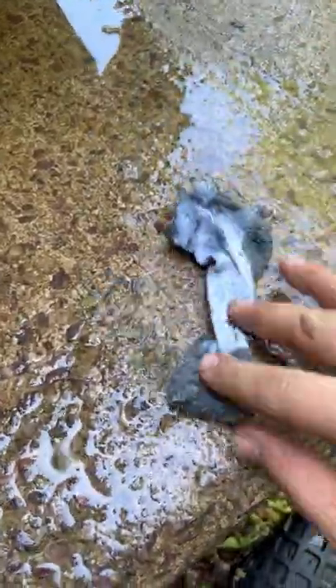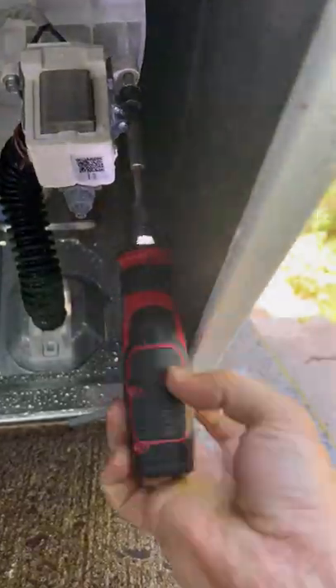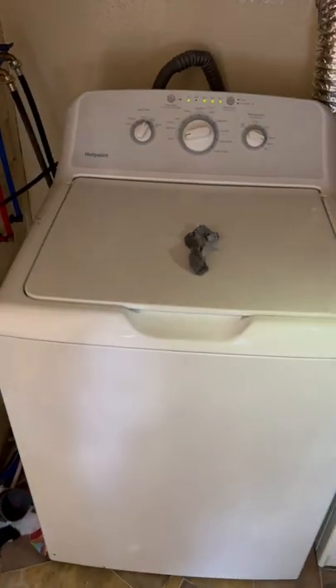Then we're on to clearing the obstruction, which was a sock. Sometimes they just naturally get over the drum, but sometimes it happens when you overfill the washer. We put the three screws back in, drag the machine back inside, and run it through a test mode. Once we confirmed everything is working, we're done with this project and on to the next one.